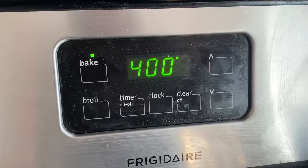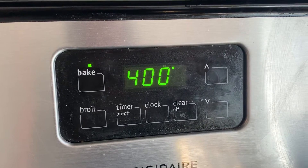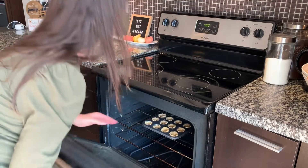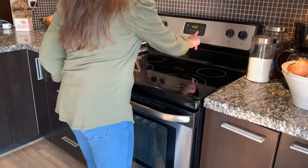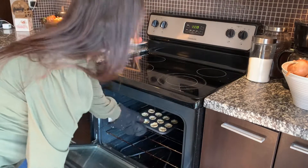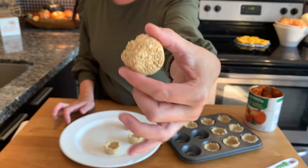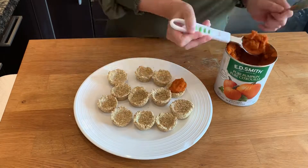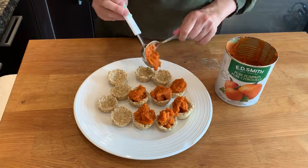Now it's time to bake in an oven at 400 degrees Fahrenheit for about 10 minutes. When the pie crusts are cool, place them on a plate and get ready for the next step. Fill the pie crusts with spoonfuls of pumpkin puree. It's easy peasy.